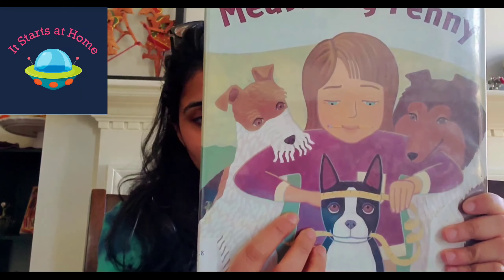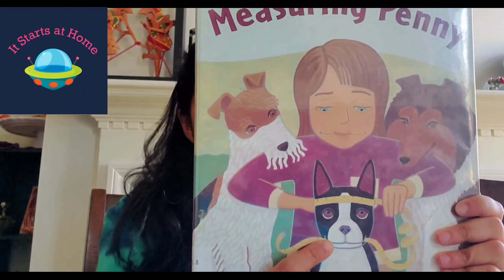It's an extremely cute book called Measuring Penny. As you can see in the picture, there's a girl with three dogs — and that's Penny, the dog. In this whole book, it shows that there's a school project given to Lisa, and Lisa is supposed to measure everything she can. There are different subjects given to them: height, width, length, weight, volume, temperature, and time.